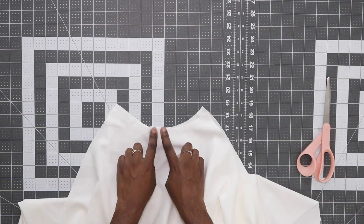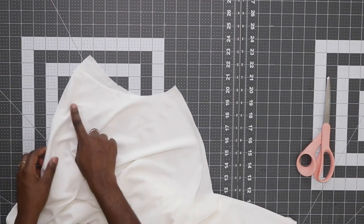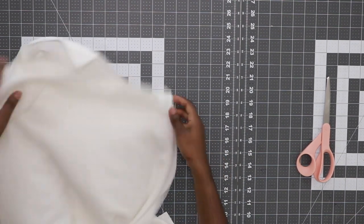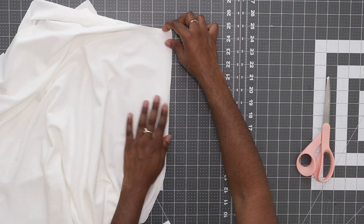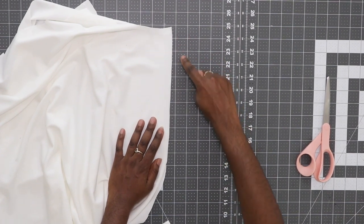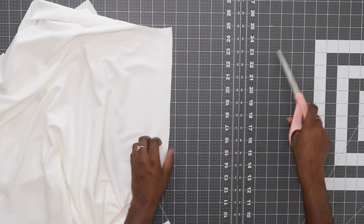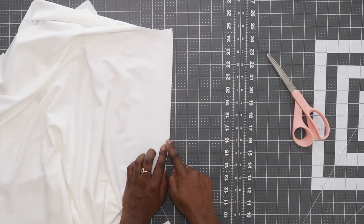We'll be using this snip later on in the skirt process. Still working on the back piece, we need to mark our zipper stop. On one side of the back pattern pieces we have two notches signaling where we're going to place our pockets — we're going to work on the opposite side, the center back side. From the top, measure down nine inches and then make a snip to signal that nine-inch stopping point. Snip through both layers; this marks where we're going to stop our zipper.